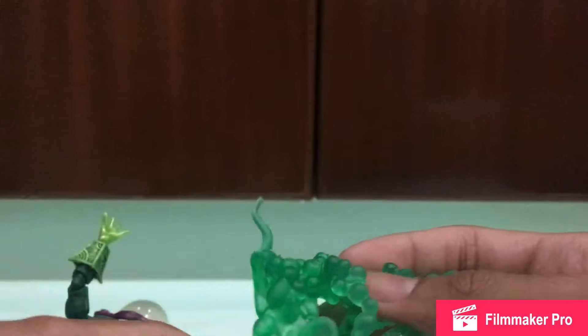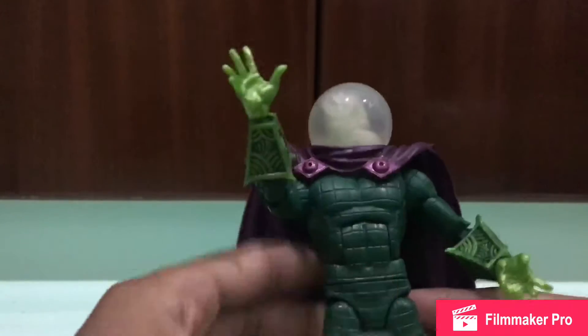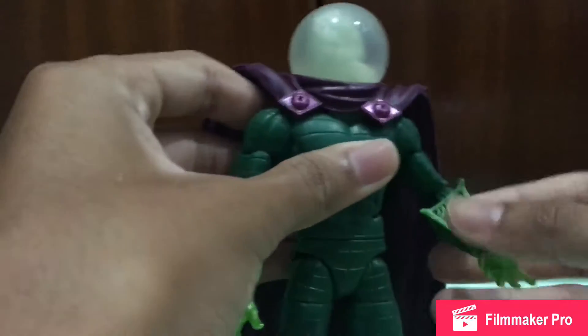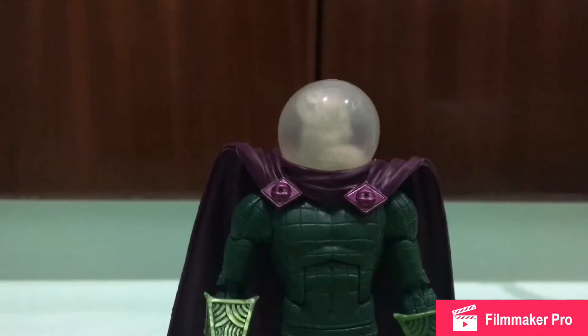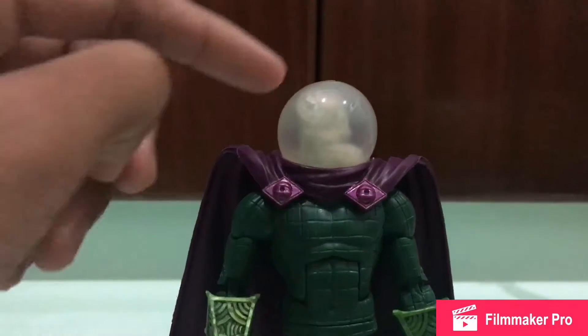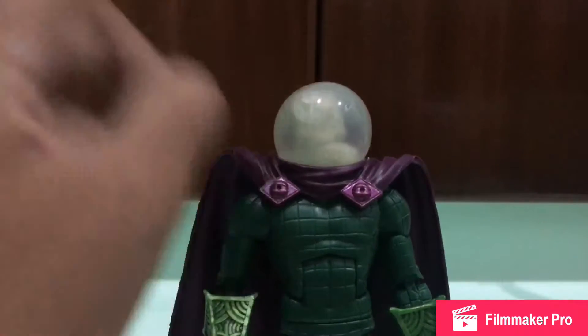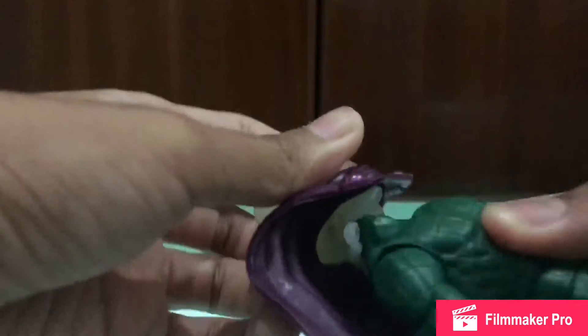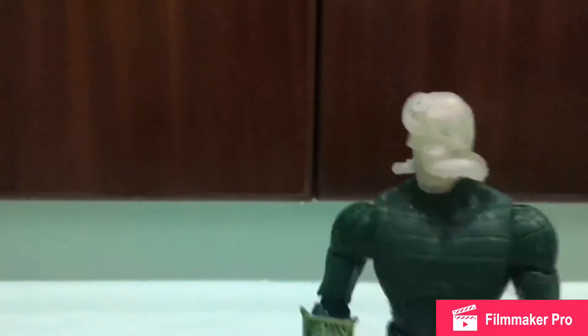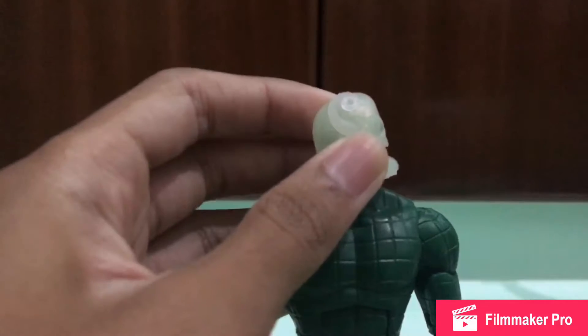You can attach these effect pieces anywhere on the figure, wherever you want. So this is Mysterio — I heard that there are two variants. The first variant difference is the head: one head is green and the other is white. I got the white variant, so let me take the helmet cap off to show you.